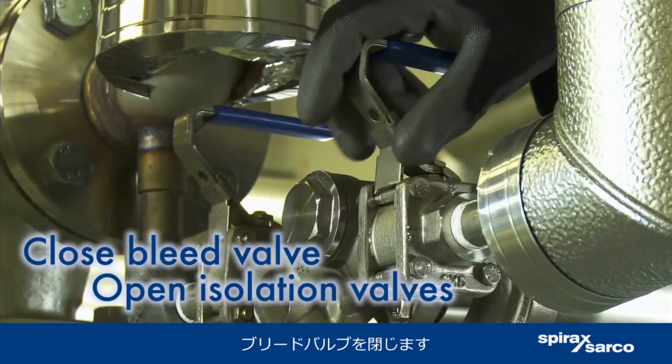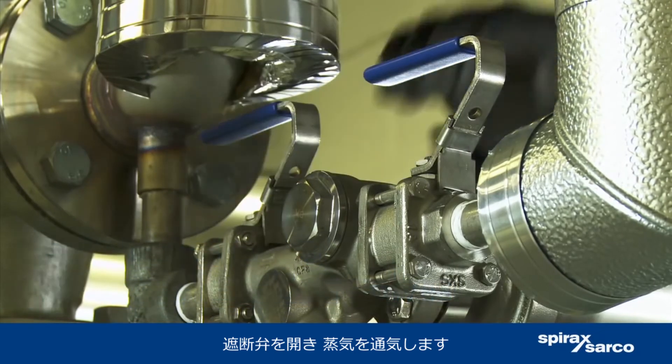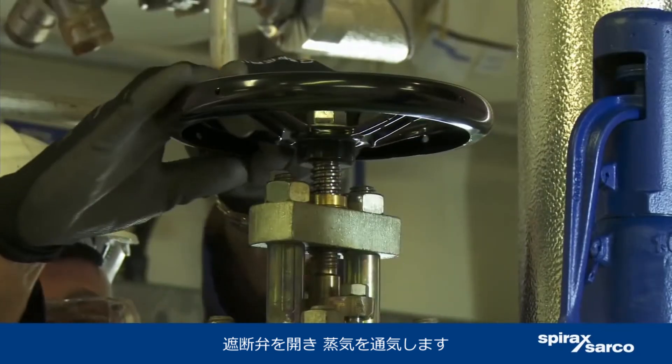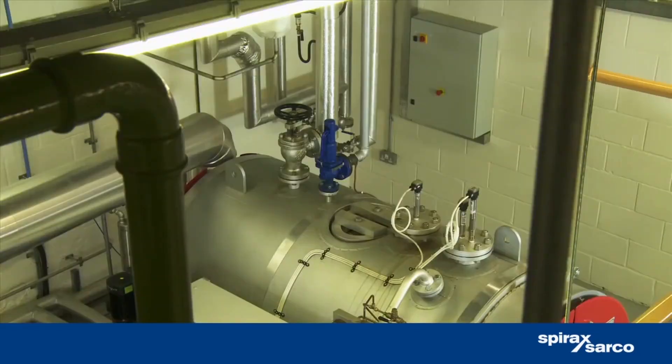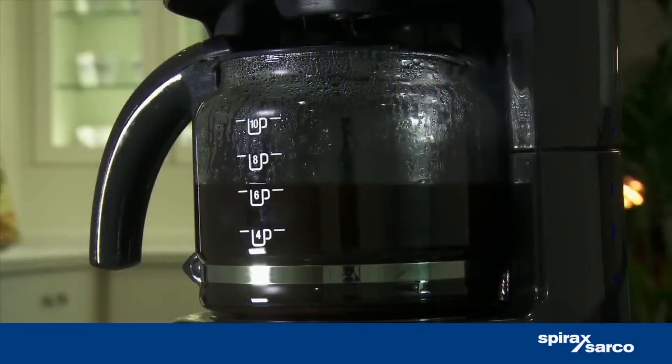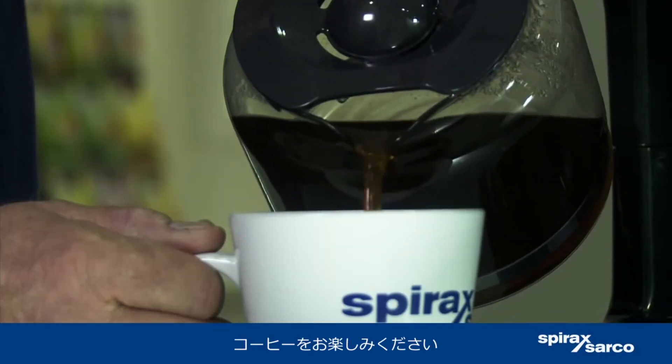Close the bleed valve. Open the isolation valves to allow steam to pass through. Enjoy your cup of coffee.